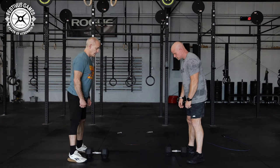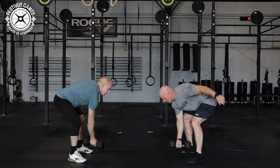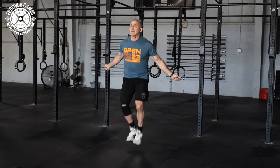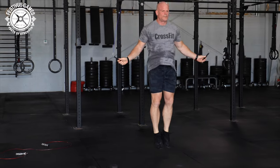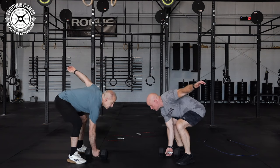At 3-2-1-Go, both athletes will perform 20 Synchro Alternating Dumbbell Snatches. Once all 20 Synchro Dumbbell Snatches are completed, then one athlete will start the 50 Double Unders or 50 Single Unders. After the Double Unders or Single Unders are completed, both athletes will start Round 2.